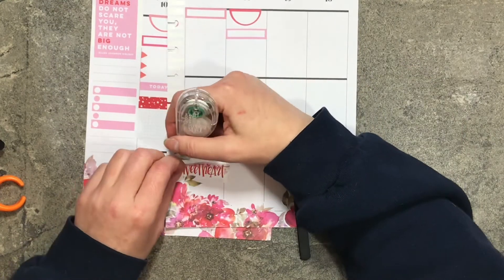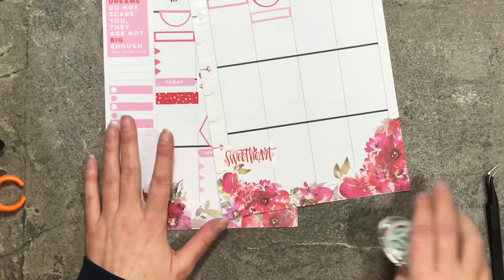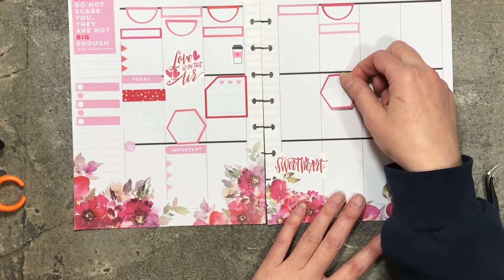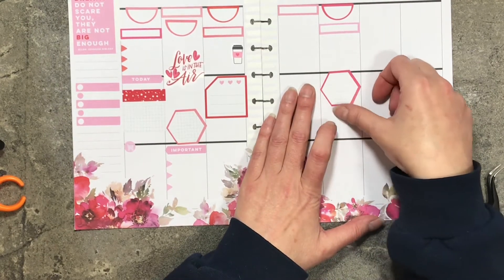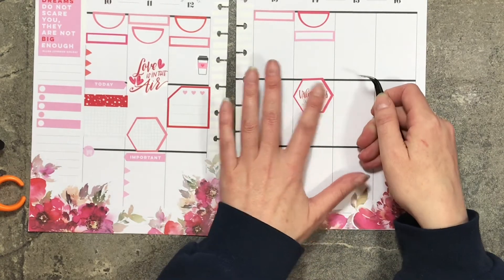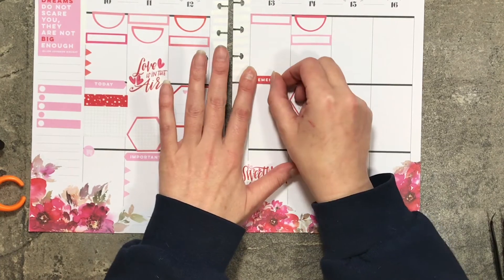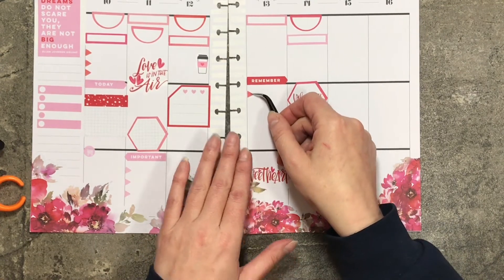I'm going to bring this line up. I'm moving on to Friday, just so I can get down my stuff. I want it right here, I think. That works. I'm going to go ahead and put Valentine's Day inside that box. I will come back to Thursday, where I'm going to use a Remember sticker — like that — and I'm going to use a couple of bullet points.